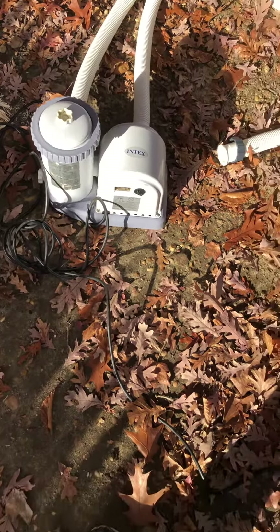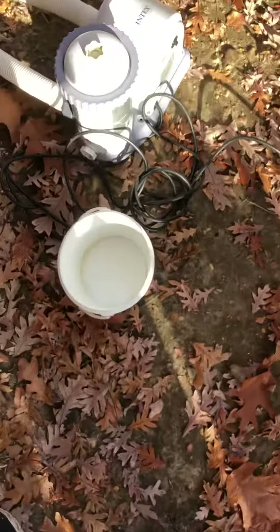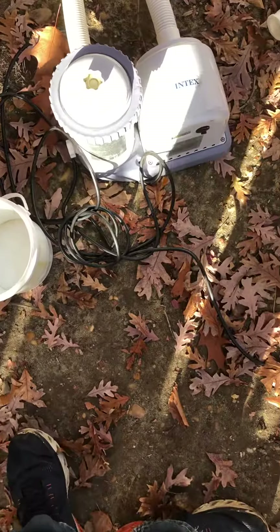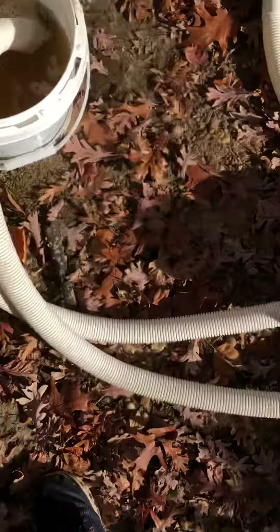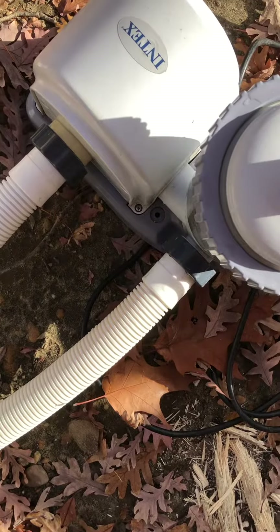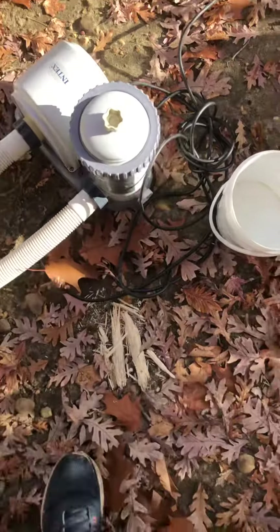People are complaining about how loud these pumps are, but they're really not that loud. This pump is really working, keeping the pool clean. I'm just running it in the bucket right now. It's not loud at all.